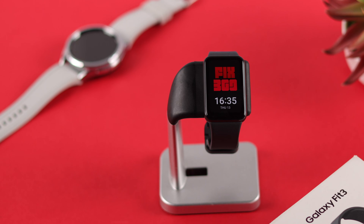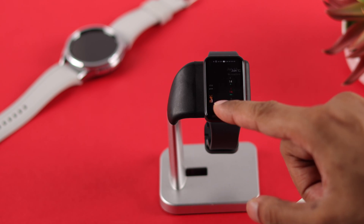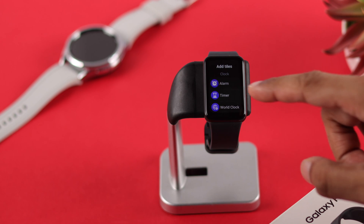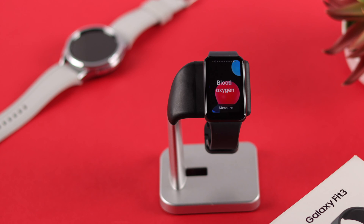To start measuring your blood oxygen, from your watch face swipe to the left to open the tiles and find the blood oxygen level option. If you can't find it here, go all the way to the right and tap on 'Add Styles,' then under Samsung Health tap on 'Blood Oxygen' to add it.